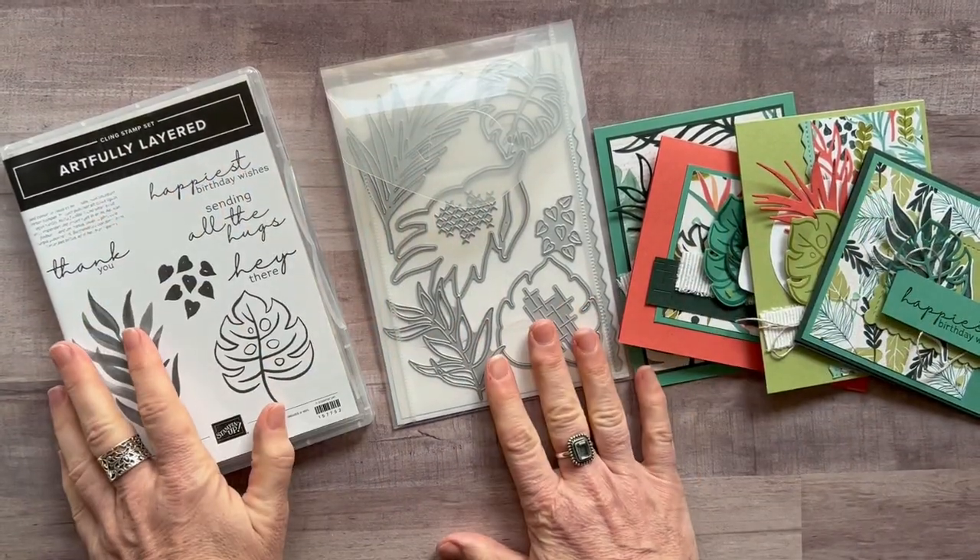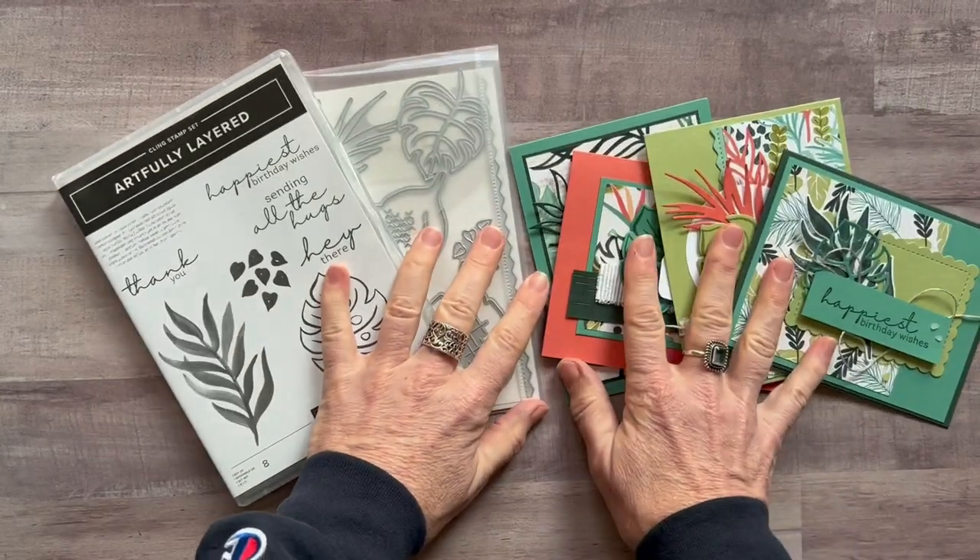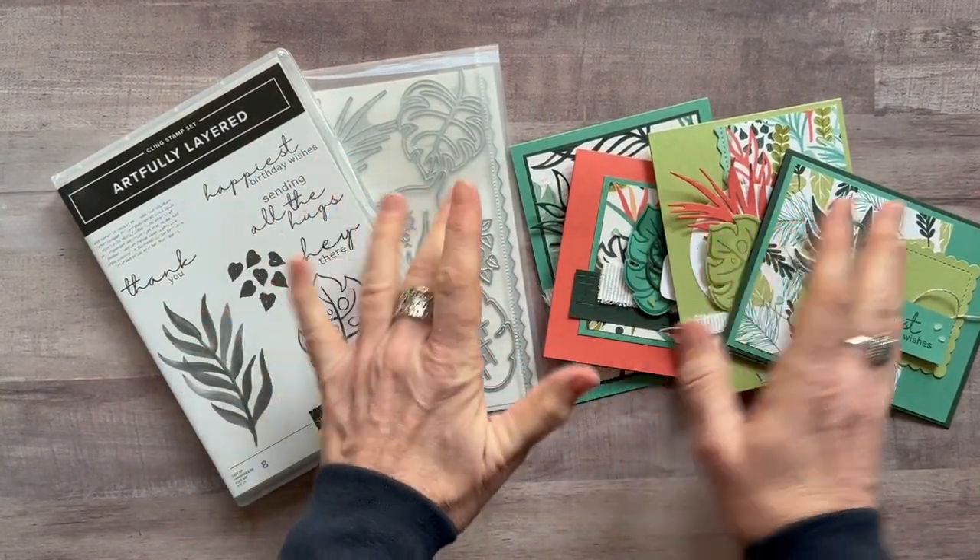Well, hello, friends. It's Amy Frelice at the Gathering Inspiration Stamp Studio, and today I have another awesome class to go for you.